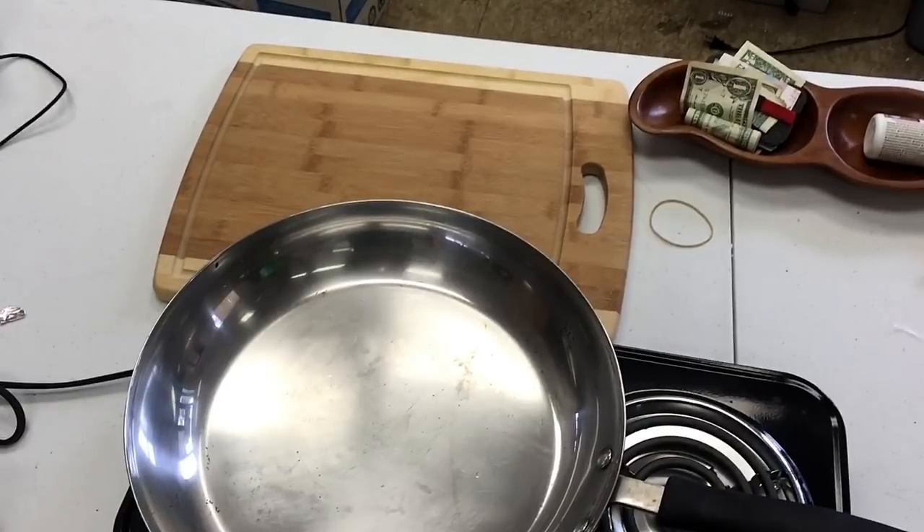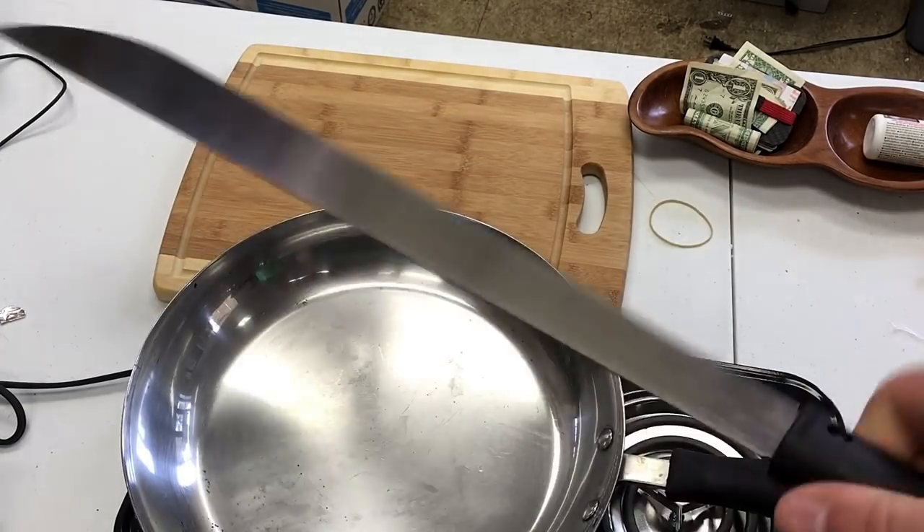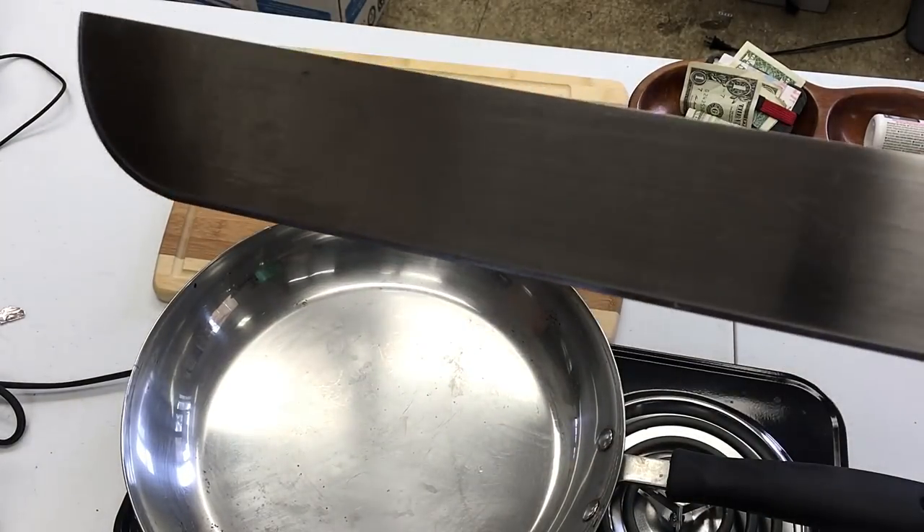A lot of people use knives when they cook, but that's a bit too unsafe for me, so I'm gonna use this — way safer. Machetes are great for warehouse cooking. I recommend everyone has at least 15.